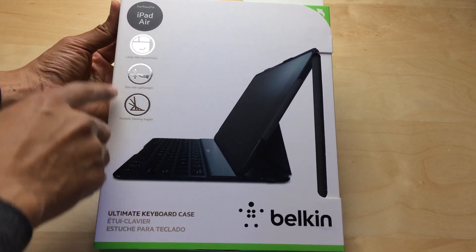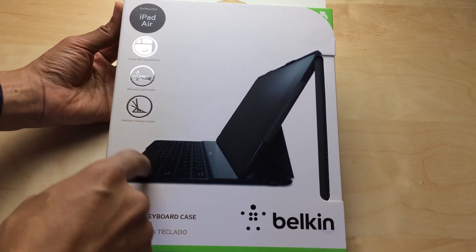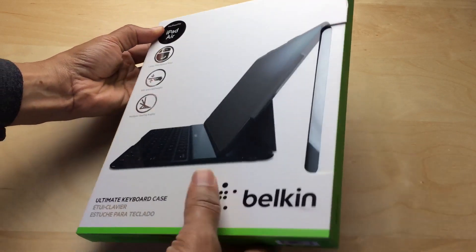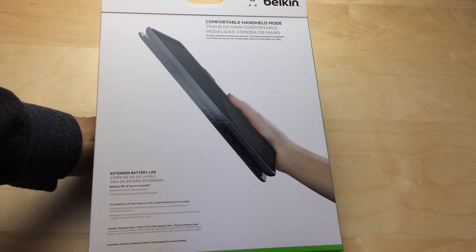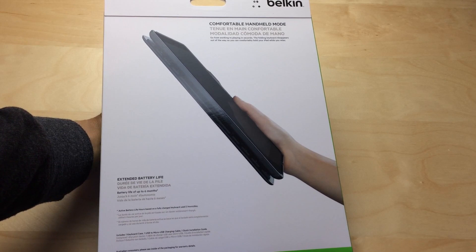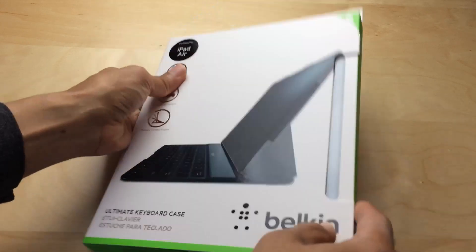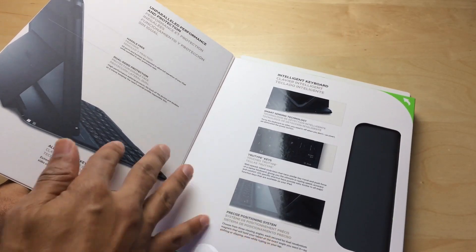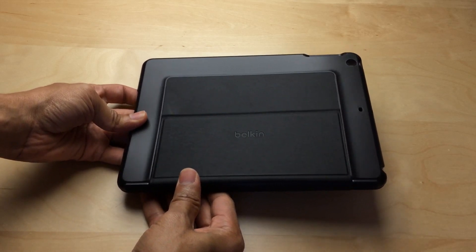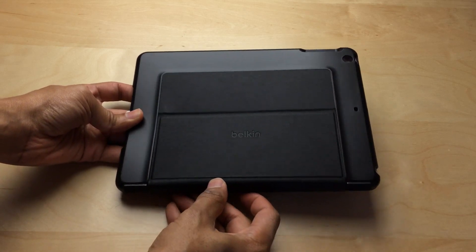We've got two interesting accessories in from Belkin for the iPad Air. This one is the ultimate keyboard case, sort of Belkin's flagship offering. It features very well-spaced keys on the keyboard, a slim and lightweight design, multiple viewing angles courtesy of Belkin's smart sensing technology. The TrueType keys, aluminum alloy keyboard case — so not only is it a physical keyboard, but it also looks good and, most importantly, protects your iPad Air from dings and nicks.